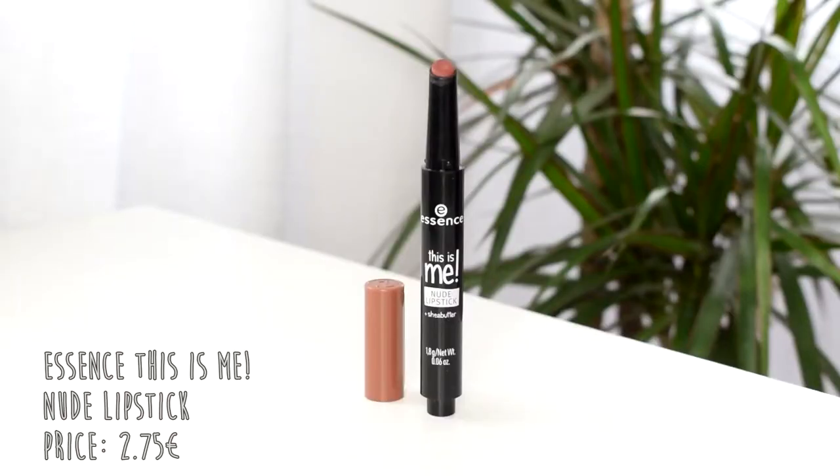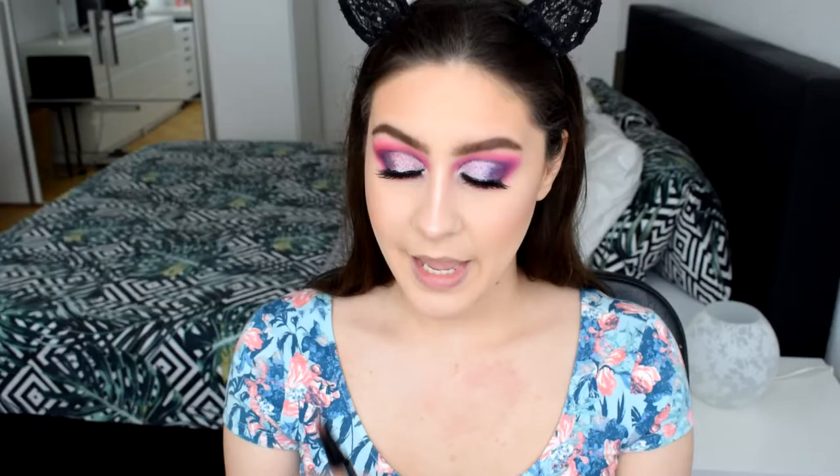Moving on to the next lip product — I won't wear it today just because of the shade I chose. This is the Essence 'This Is Me' nude lipstick with shea butter — one of these click-up lipsticks. Oh, this feels real nice! It's so comfortable, semi-matte finishing towards more satin. It's like I'm wearing nothing — literally like lip balm. It actually has a better texture than the gloss which is meant to be a caring product. I'm really really liking this and I'm thinking I'll buy all the shades and do a lip swatch video.